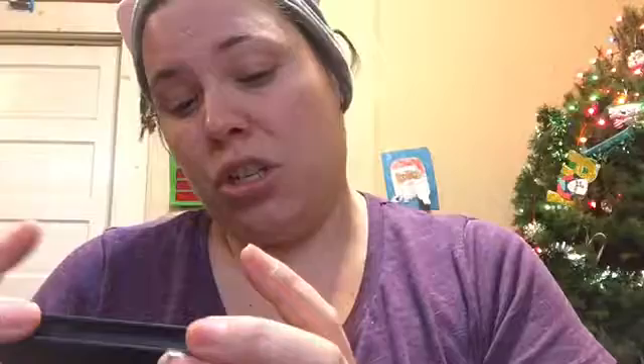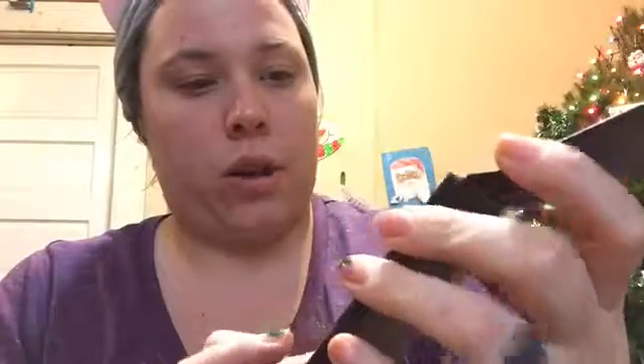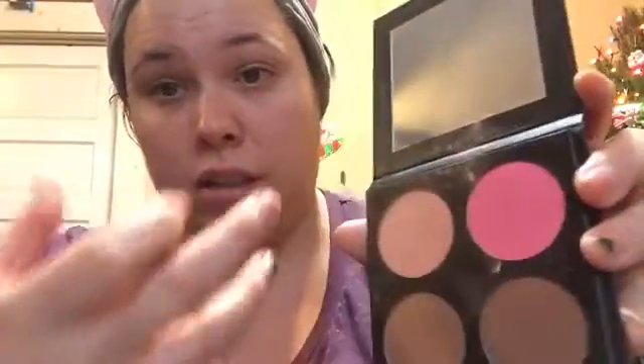I have this ISH contour kit in light and medium — I think I got this in my Boxy Charm box. I don't use these too much, maybe this one for the highlighter. The highlighter I'll show, but the other shades are too pink for me because I'm already pretty bright.